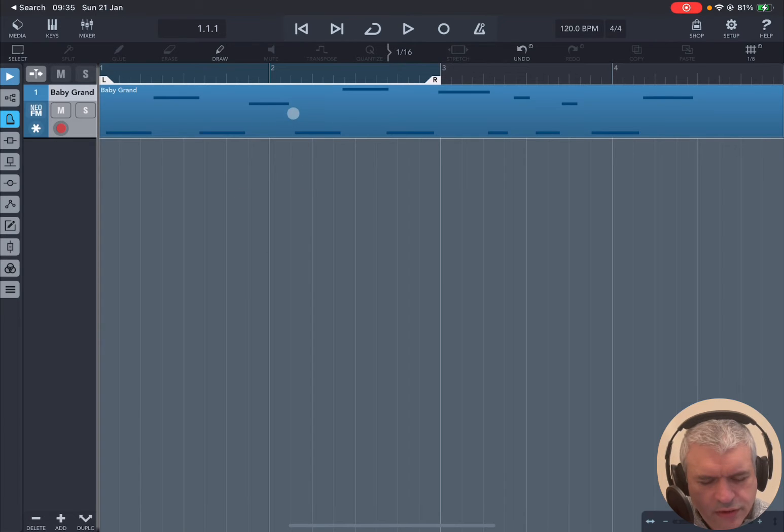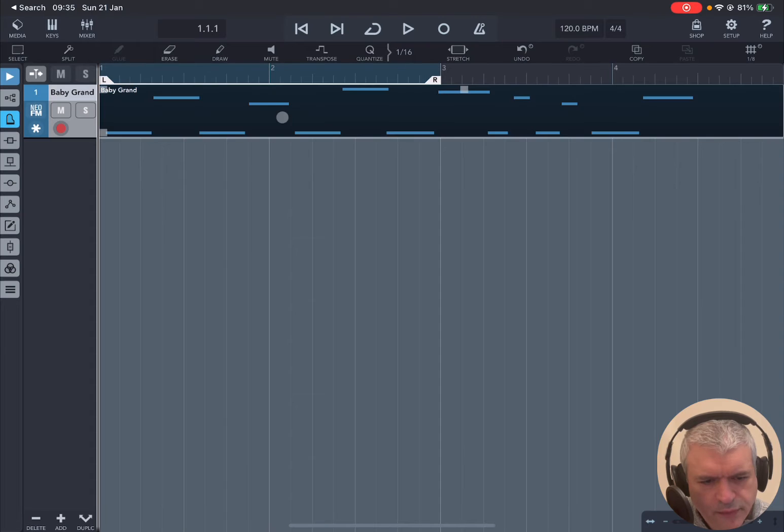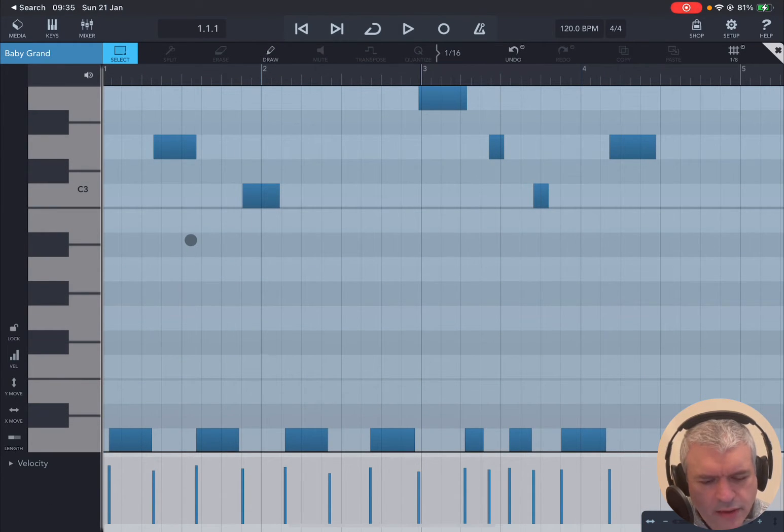Double-click on the MIDI region — if you click outside it is not highlighted, if you click on it it is highlighted — and it will open up a piano roll which shows you on the left-hand side a representation of a piano keyboard which you can also use to test some notes, provided that the sound is enabled. You can disable or re-enable playing on the keyboard by clicking that button. You can see a grid with your notes — each note here corresponds to the matching key on the piano keyboard.